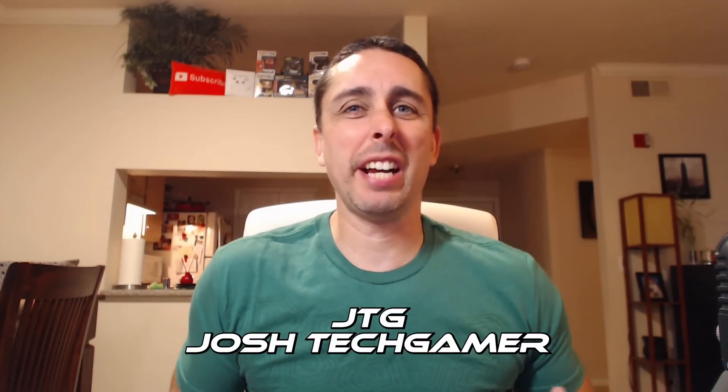All right guys, Josh Tech Gamer back again with another tech video. I wanted to do a little tech review on the JBL wireless headsets. I've been trying these out for a while — about a couple of weeks now. Before I get into the specs and everything, I'm going to give you the review.